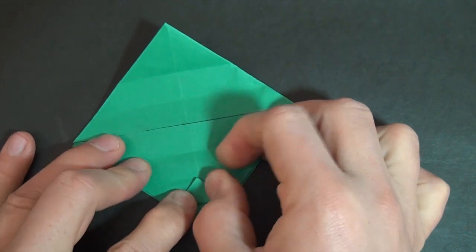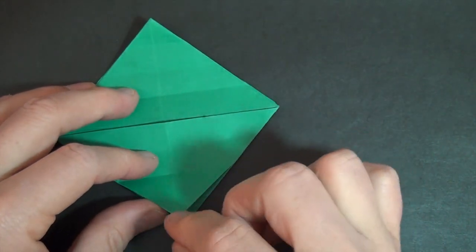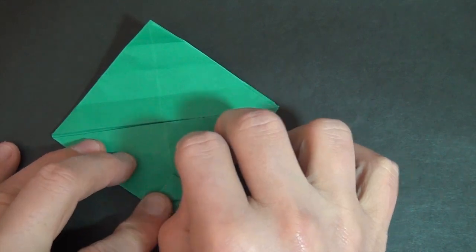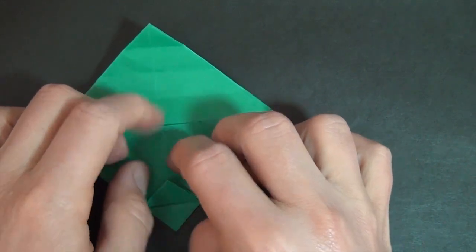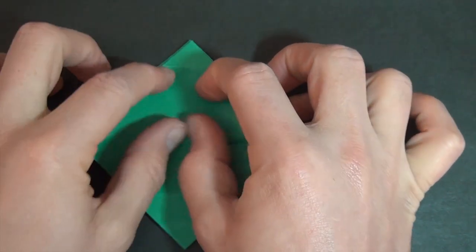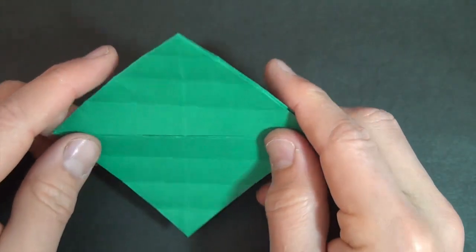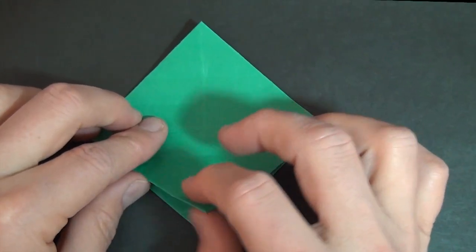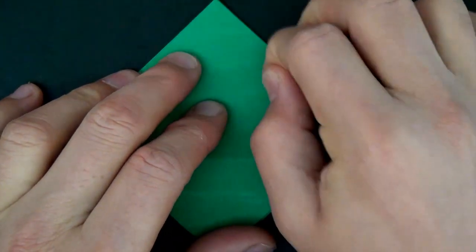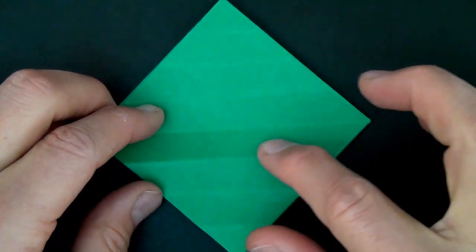Now let's take this whole flap — one flap — and fold it up. And let's turn over bottom to top. And let's fold this front flap up. Alright, so here we have our middle crease. And let's go down one crease to right here.